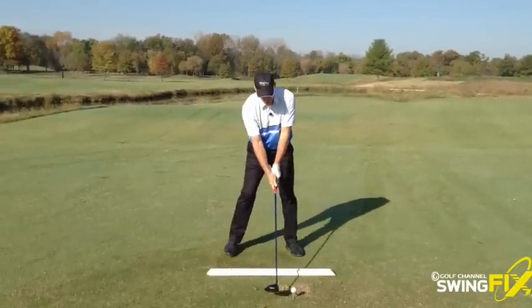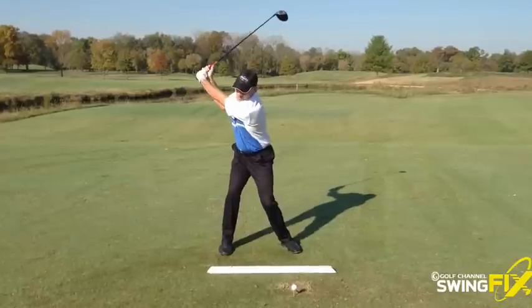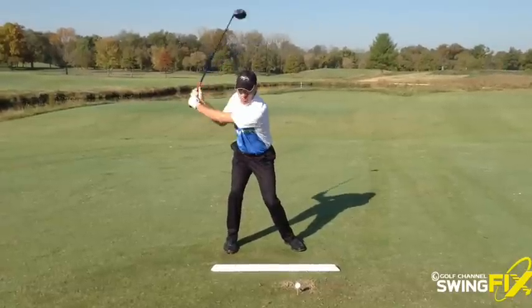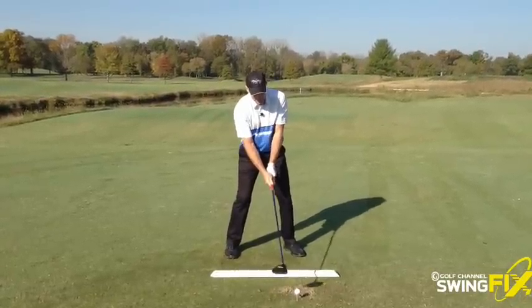Then I'll take my driver, get up over the ball, maybe do a little rehearsal move. Feel like I'm stretching that cord just like that — a nice, powerful wind up just like that. Then I'm going to put the club down and have a go.